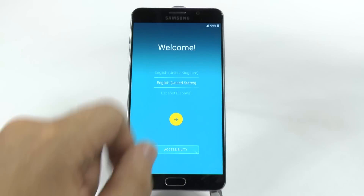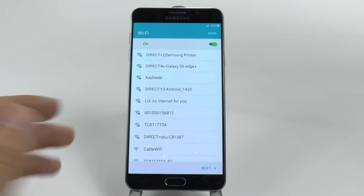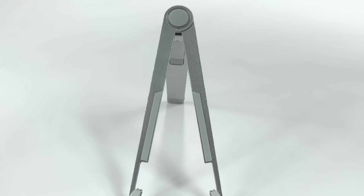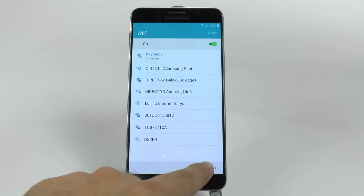So you're going to start pressing this yellow circle after you choose your language and country, and then you're going to go to the next section. I'm going to connect to Wi-Fi, so I want a really reliable connection. So I'm going to type that in now. And after it connects, it will allow me to go next.